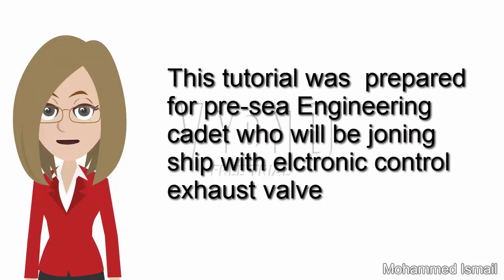This tutorial was prepared for Priscilla engineer and cadet who will be joining ship with electronic control exhaust valve.